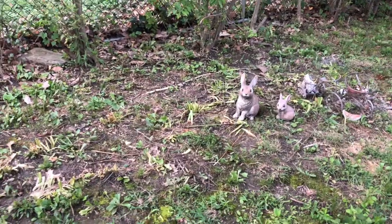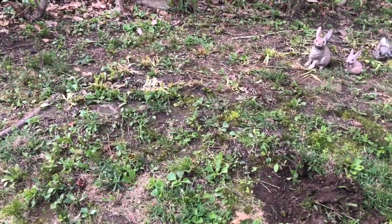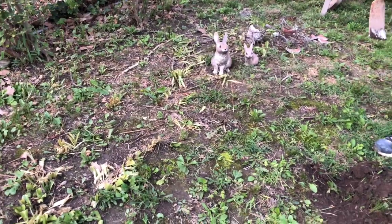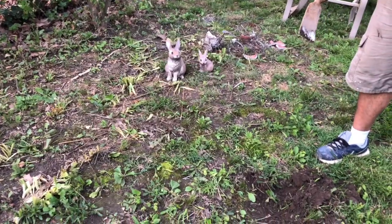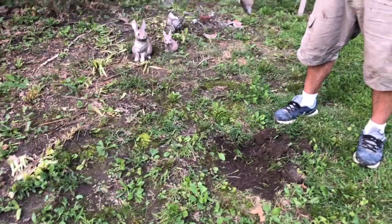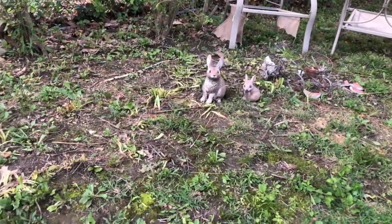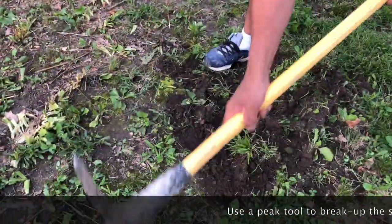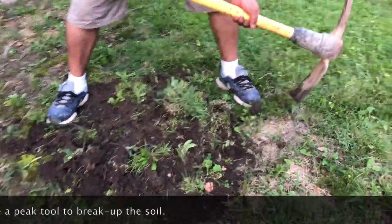What we want to do is loosen up the soil here. As you guys can see, this whole area has patches of grass and it's not eye-appealing. So today's plan is that we're gonna loosen up the soil, add some seeds, and we're gonna use this pick tool — this is very useful to kind of loosen up the grass, as he's doing.